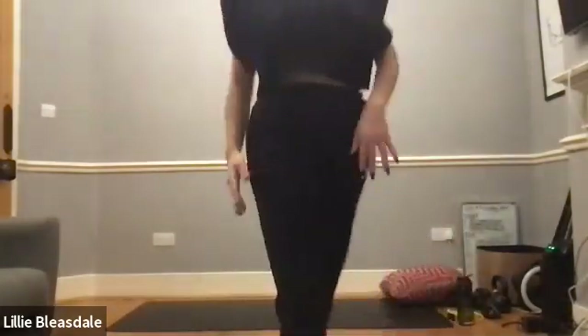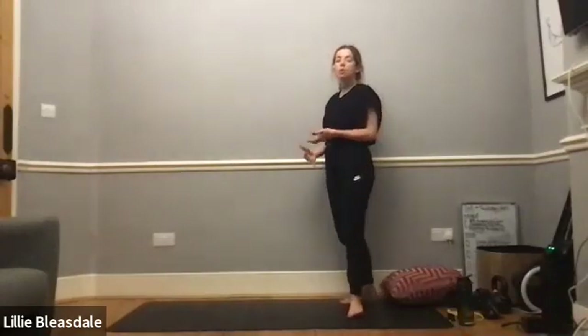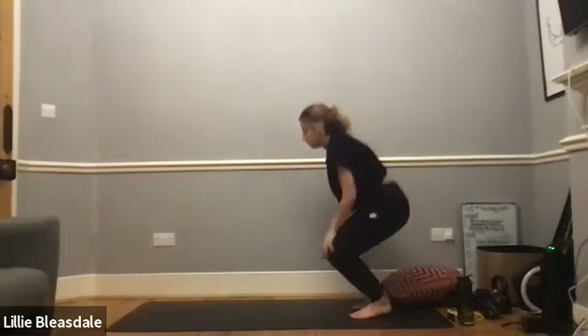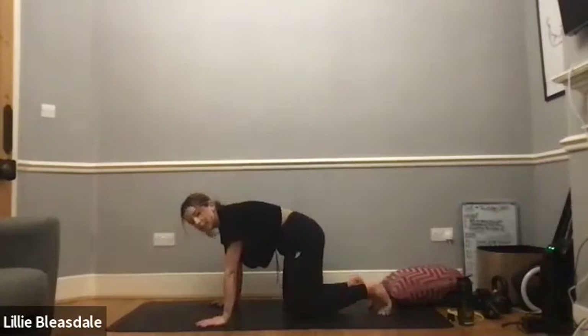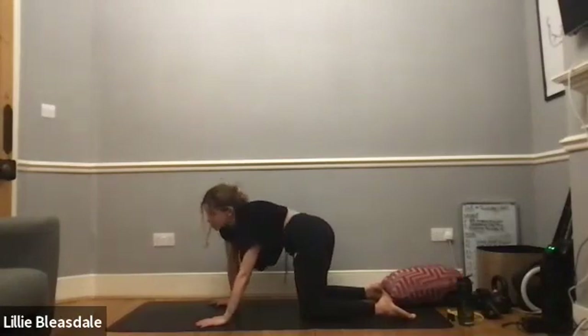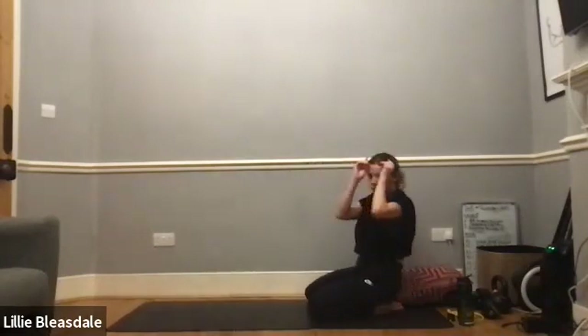Looking good! If you want a little bit more movement then add some pace into those changes; if you want slow and steady today then keep them nice and controlled, following your breath. Around another 25 seconds, gently going from cat to cow and through any twists and rotations you wish. Last few now — five, four, three, two, and one. Well done!